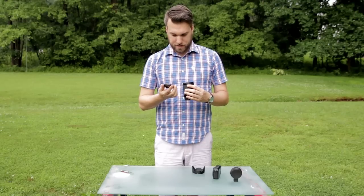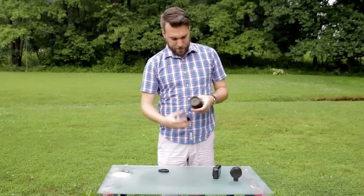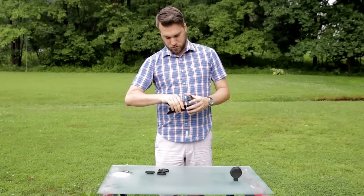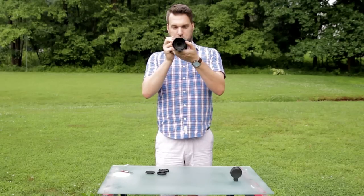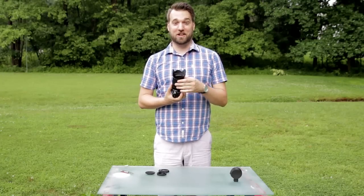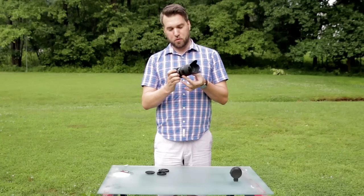Get the cap off — it's a 62mm filter thread. Yeah, it looks good. The focus threading feels really smooth, really easy. That would be good for filming.